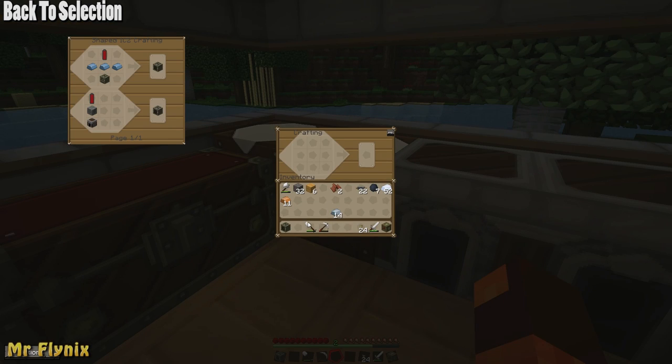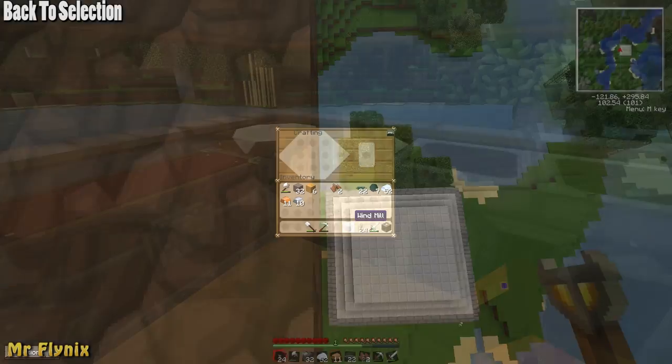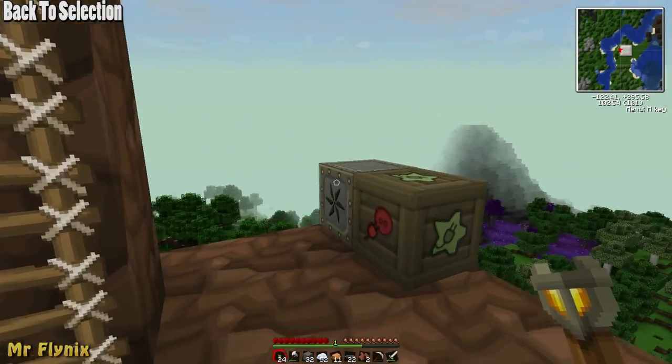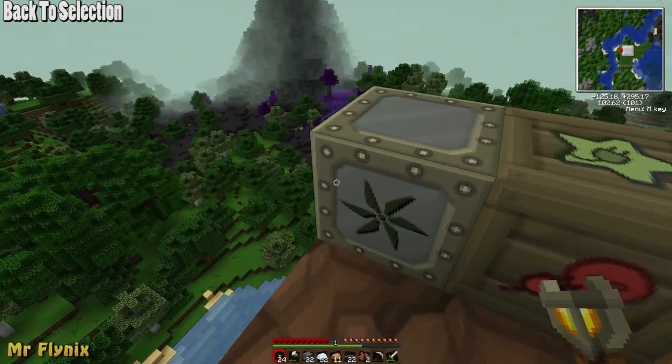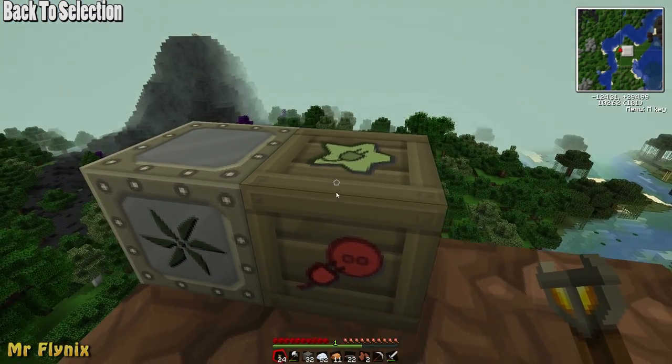To make a windmill, put one generator in the center and then an iron ingot in the top right, bottom right, bottom left and top left hand corners. I've built one outside my house — very tall, very ugly — and the windmill is up in the sky. You can hear it working. I've got it connected to my bat box.